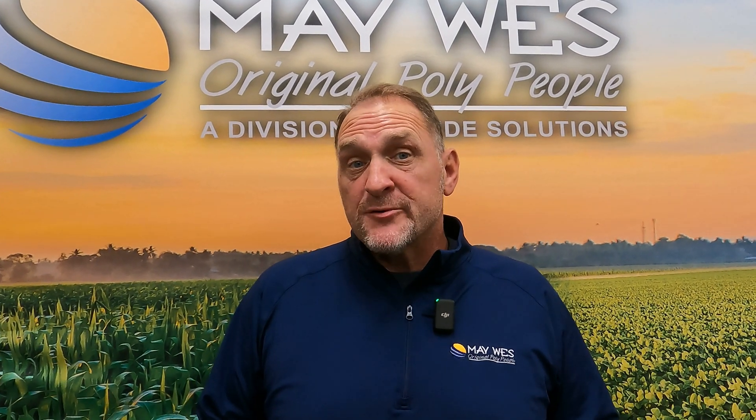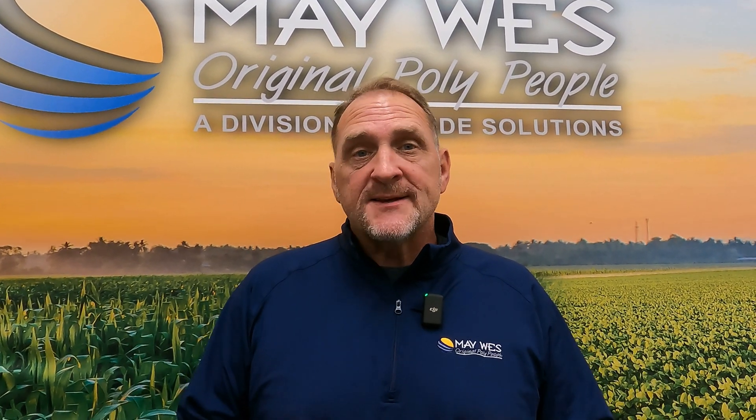Eric here with Maywest Manufacturing. Today I'm going to talk to you about an exciting new product that we are offering for those individuals that want to keep those expensive combines in the machine shed. If you're unsure if your crop is ready for harvest, this is a quick and easy way to go out and test those small grains or beans without getting a hopper bin full of wet grain. So let's go check it out.